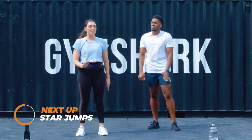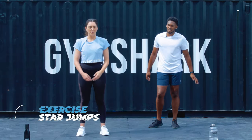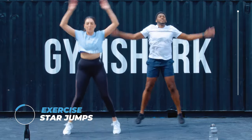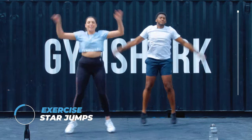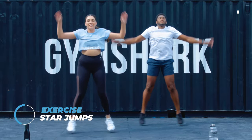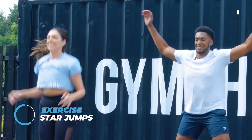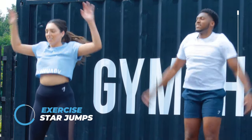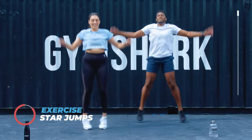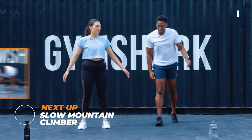The first exercise we're going to do is star jumps for 40 seconds. If that's too high impact, you can always do the low impact option. If anything doesn't feel right, just make it do something else. About halfway. First exercise done.